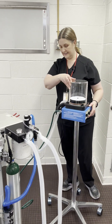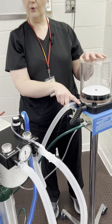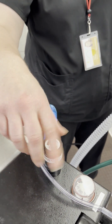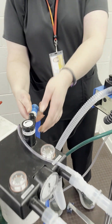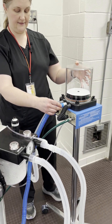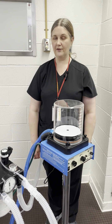Now the Hallowell has its own pop-off valve and exhaust off the back. So in order for it to function appropriately, we shut the pop-off valve on the anesthesia machine. Then we can remove the scavenge hose and attach it to the back of the Hallowell. And that's it — that's all the steps to set up the Hallowell.